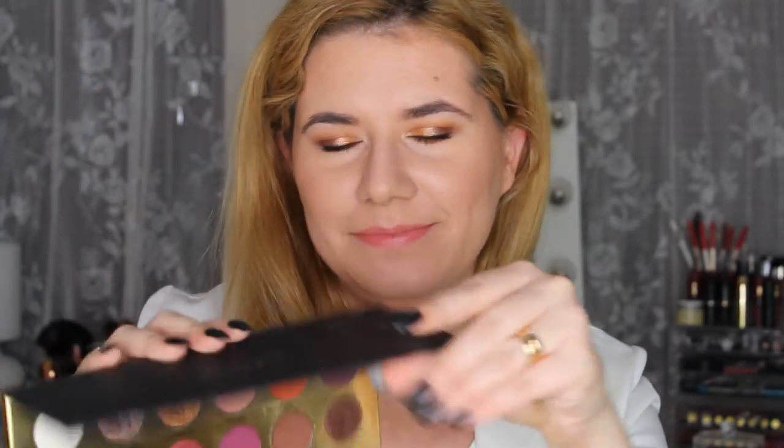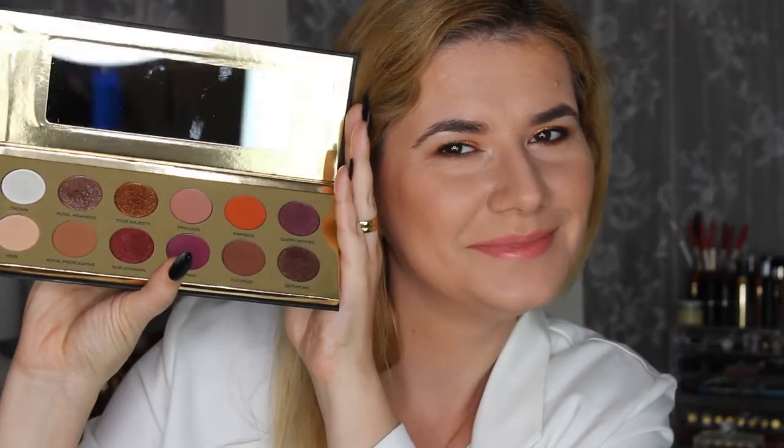Hi everyone and welcome to this video — if you're new, welcome to my channel! Today we are going to do this beautiful fall makeup look, very easy, and for me it's an everyday makeup look. We'll be creating it with this beautiful Queen of Hearts palette. Please keep on watching and don't forget to subscribe.